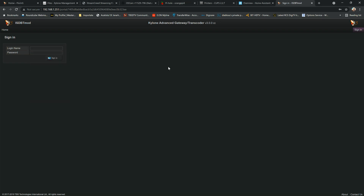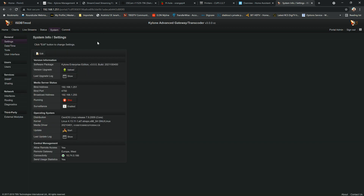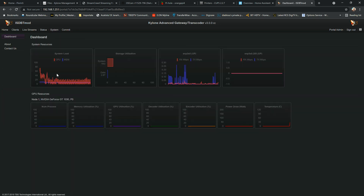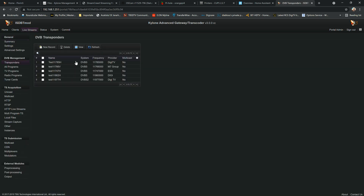For the first part we're going to cover reception — receiving inputs, streams, channels, whatever input you'd like to add into the Kylone. I'm going to log in now. This is version 3, the Kylone Enterprise Edition version 3.00, built from October 4th. We'll start with adding transponders and scanning.